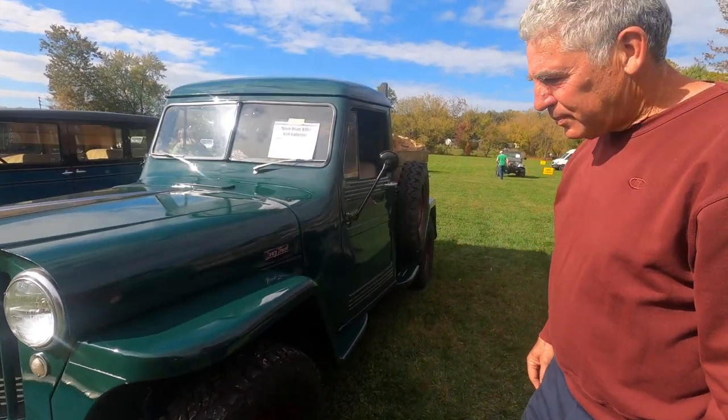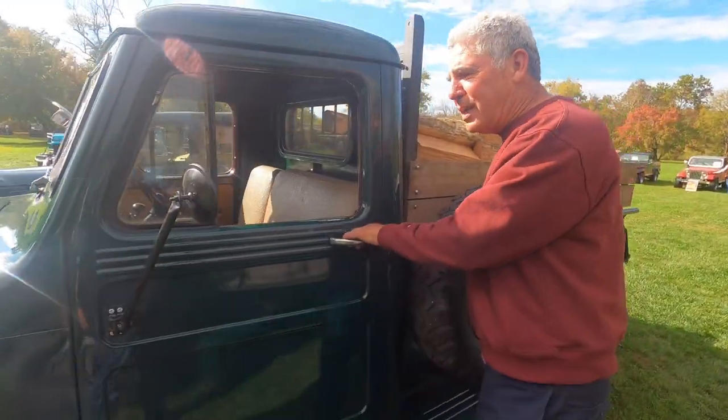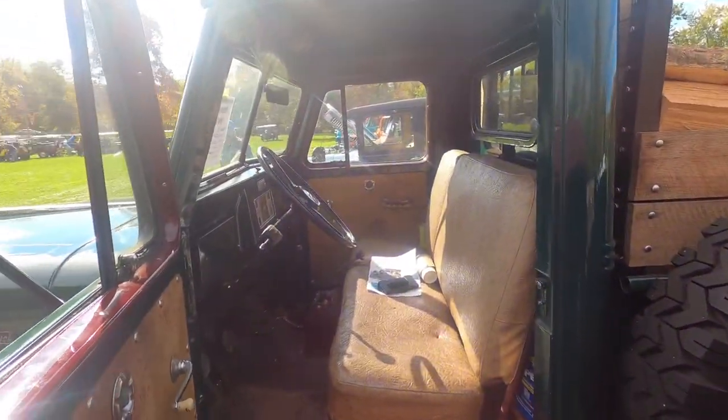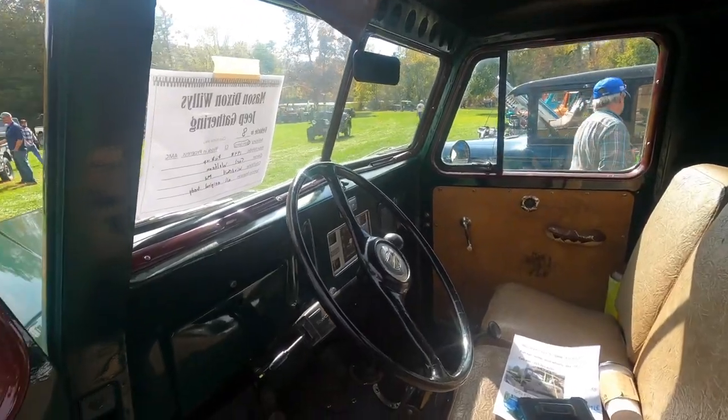Check out the interior. Once I get them running, I typically stop focusing on the interior, but it's already done. It's got Raptor liner inside and out so they can drive it in the winter.